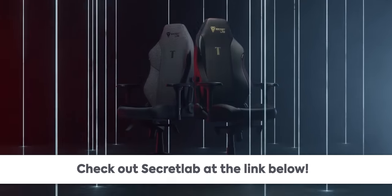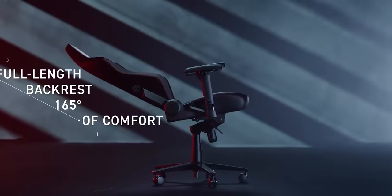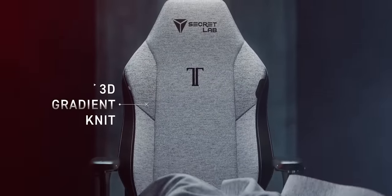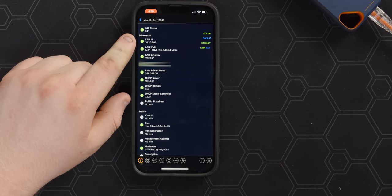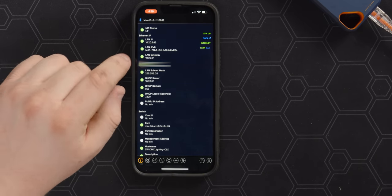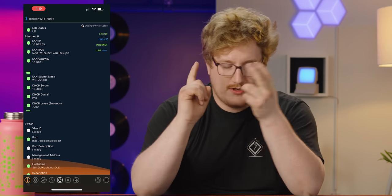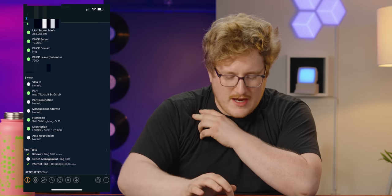As soon as I tell you about our sponsor — Secretlab chairs are engineered to keep you incredibly comfortable for long hours at work and play. Their Titan Evo 2022 chair keeps you feeling comfortable longer with four-way lumbar support, ultra-comfortable seat materials, and more. All chairs come with a five-year extended warranty and a 49-day return policy, so head to the link below. Back to the app: immediately it's got LAN IPv4, IPv6, it shows us the gateway, the configured DNS servers, the subnet, the DHCP server IP, the domain, the public IP address, the port MAC address, the hostname of the switch, and the type of switch.